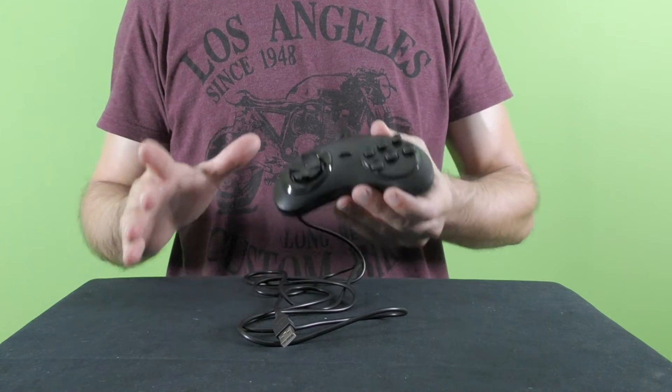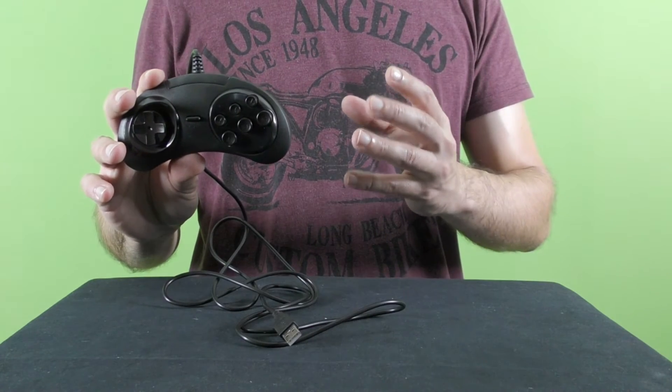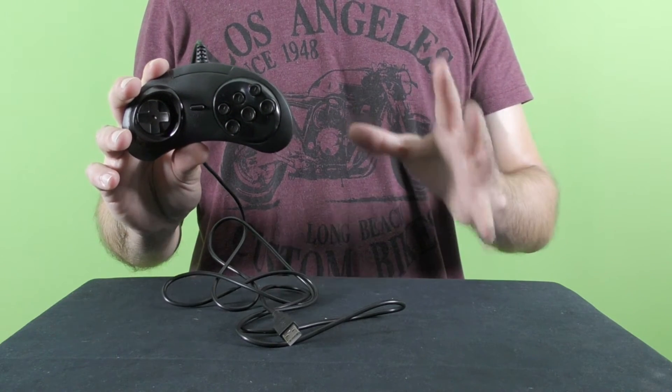For those of you who don't know, the Sega Genesis slash Mega Drive was one of the two most successful 16-bit game consoles back in the early and mid 90s, along with the Super Nintendo. It is noticeable that this controller is a replica since it's missing any logos, and although the quality of the materials feels good, this is not the same feeling as the original Genesis controller.